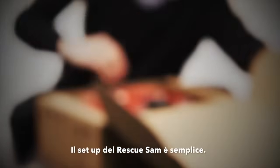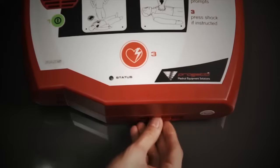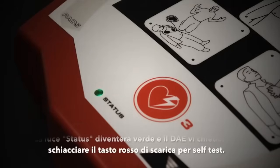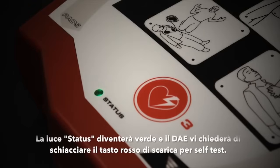When the Rescue Sam arrives, setting up the machine is easy. Simply insert the battery into the base of the defibrillator. The status indicator will light up green and a voice prompt will ask you to press the red shock button to complete a self test.